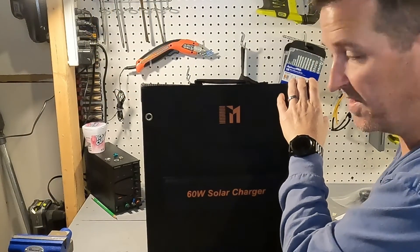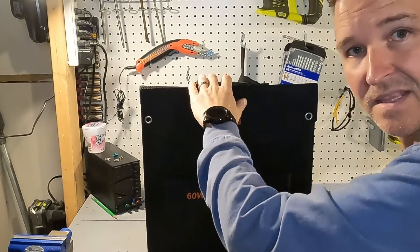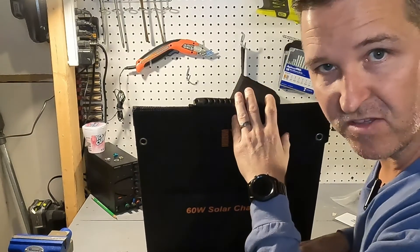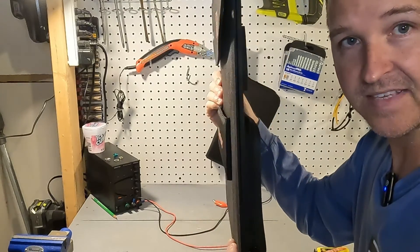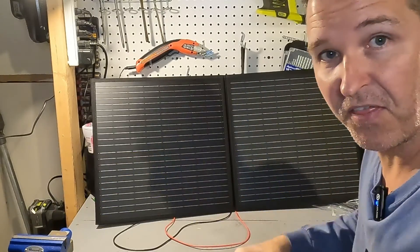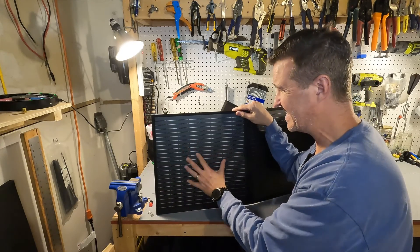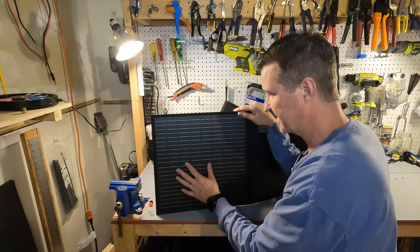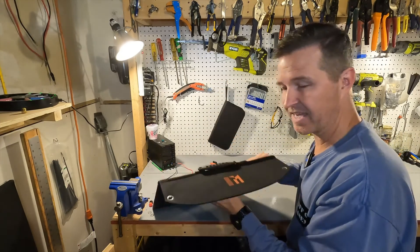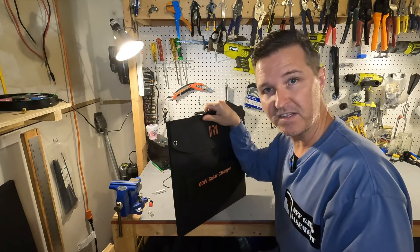First let's get the dimensions of this portable panel. Folded up we're looking at 16 inches across by a little under 16 and a half inches tall, and the thickness is like a quarter of an inch — really nothing. Unfolded including the flap you're looking at about 38 inches across. It does look like this solar panel has a PET coating — I don't think it's the ETFE coating that is more robust — so it's not really meant to be staying outside overnight in the rain; it's more for your weekend camping trips.